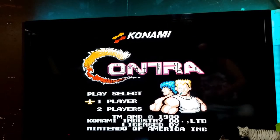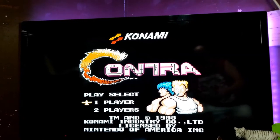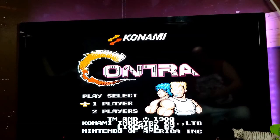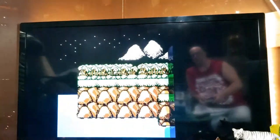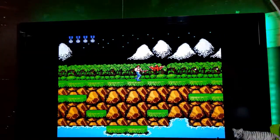Cheat codes work on these games. For example, in Contra, highlight select players, then press up, up, down, down, left, right, left, right, B, A, start — and you'll have 30 men. All the classic codes work: your Mike Tyson's Punch-Out code, the blood code from Mortal Kombat, all that stuff still works. That makes it really cool.